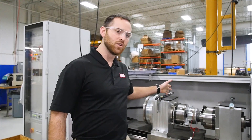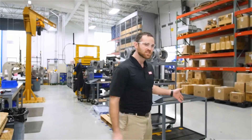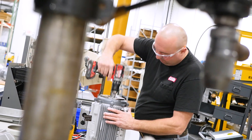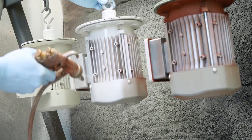This is our 400 newton meter torque tester waiting to load the next brake. This is our induction motor and gearbox assembly area in which we assemble the induction motors and gearboxes, prep them for paint, paint them, and test them before sending them out to the customers.